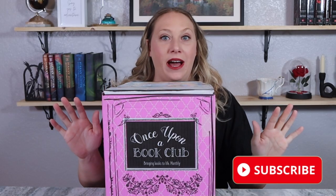Hey everyone, welcome back to my channel! Today we are going to be looking at a Once Upon a Book Club box. It's been a while — I don't just have one box to share with you guys today, I don't just have two boxes to share. I have three Once Upon a Book Club boxes to get into today.